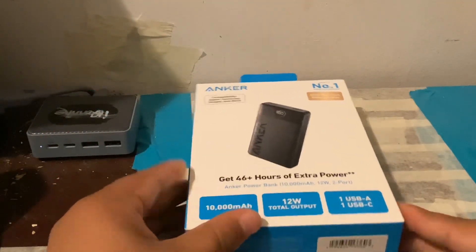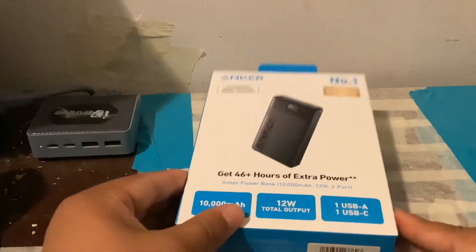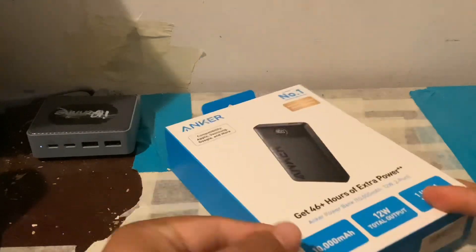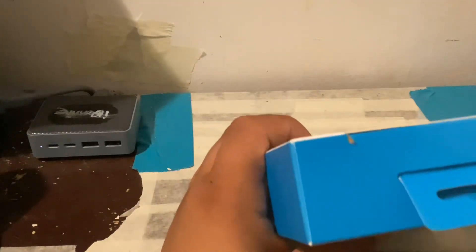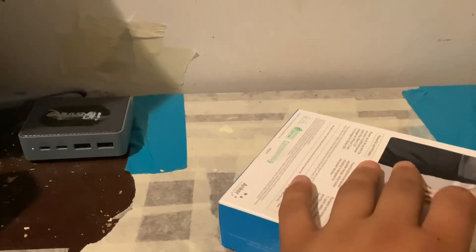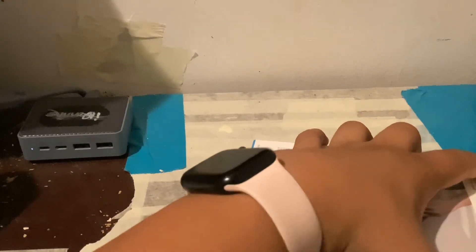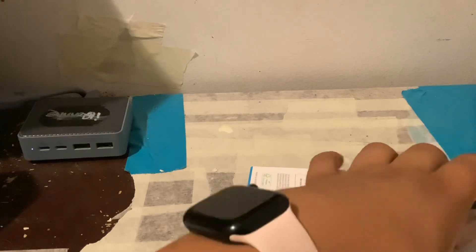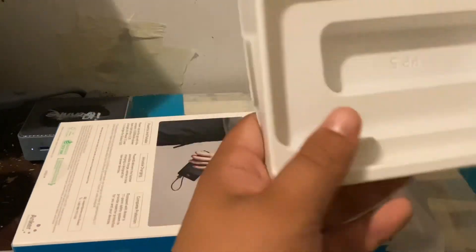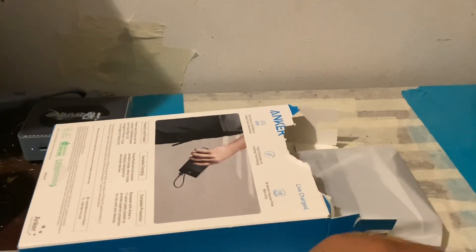Looky here, a new box — Anker this time. You get a power display and a battery percentage. Let's take my unboxing knife and gently open it. There's your warning and instruction manual.